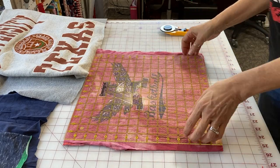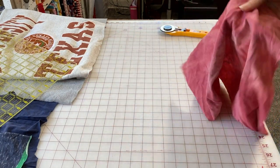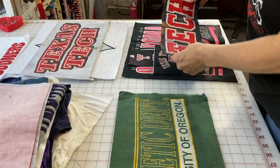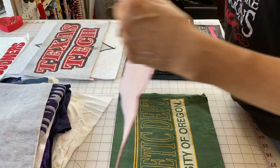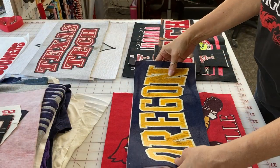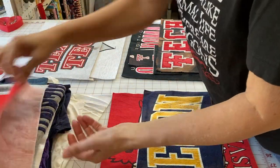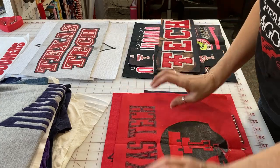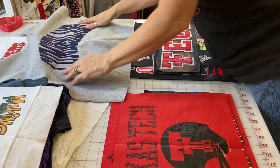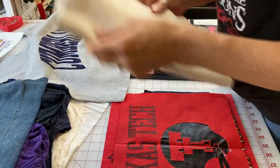When I take the t-shirts apart, I save the extra pieces in case I need to add a piece here or there to make things fit properly. For example, this tie-dye shirt has a color I really like, so I save that extra piece and set it aside. Then I start sorting my shirt fronts that I've cut by color — a stack of grays, a stack of blacks, since you tend to get a lot of black t-shirts, and a stack of whites.